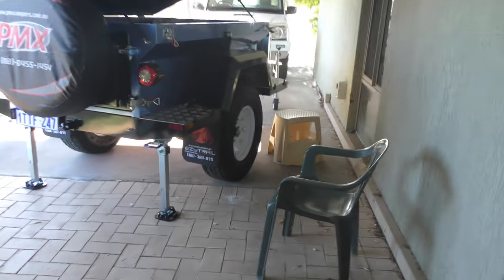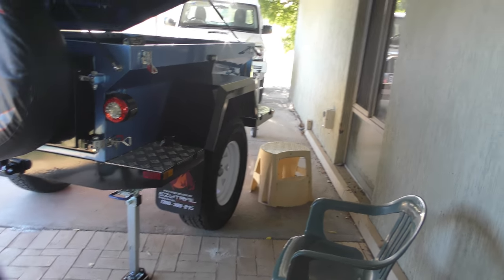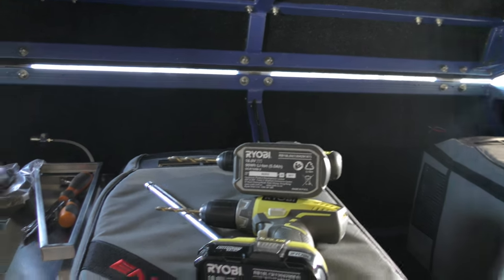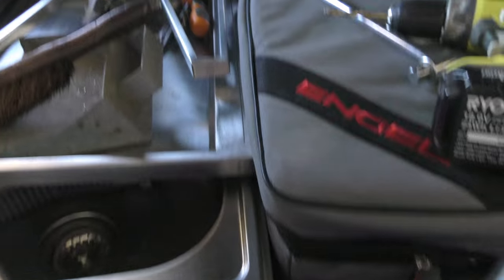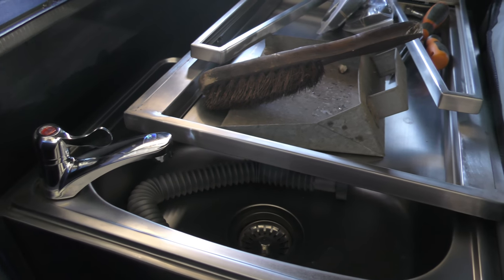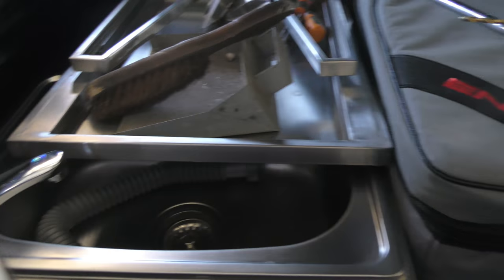Now, ideally what I wanted to do was mount the fridges on a double slide so they slid out the back, but I can't do that because the kitchen is so big. You can see how much room the kitchen takes up at the end of the trailer — it's attached to the back door, and my wife wants the kitchen, so that's got to stay.